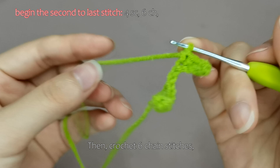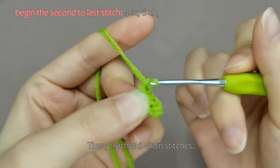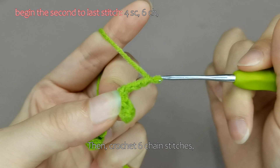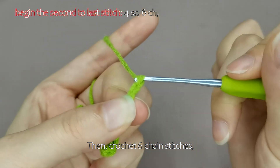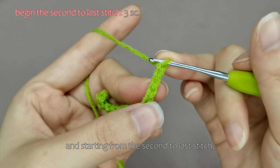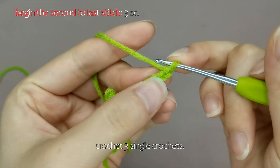Then, crochet 6 chain stitches. And starting from the second to last stitch, crochet 3 single crochets.